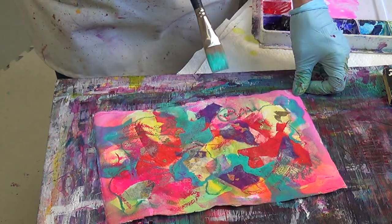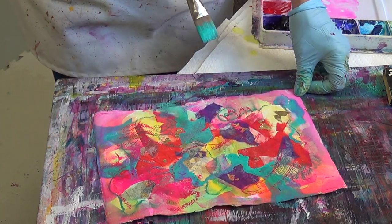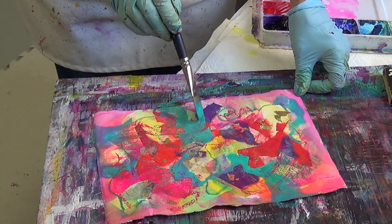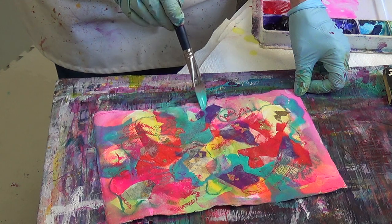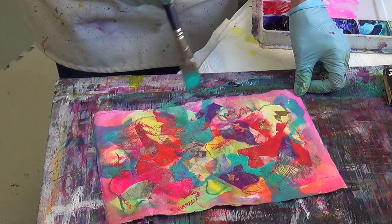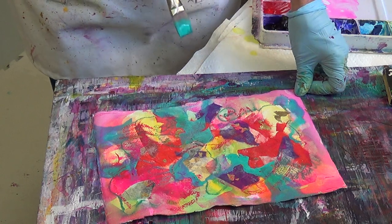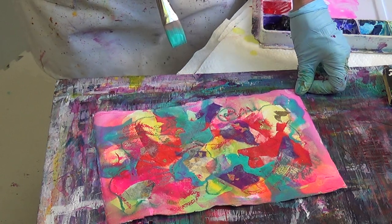Many beautiful things can happen when you use these techniques with the rice paper collage. You can build it up — there are no limits to how many layers you can put of the rice paper or paint back into it. So I want you to go and try this, and happy painting!